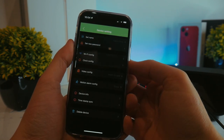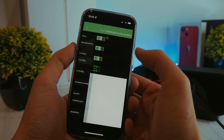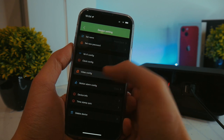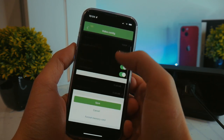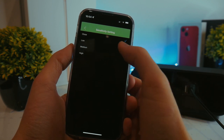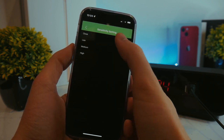You can also change the device's settings from the app, like renaming the device, setting a password for it, setting alarms for the clock, and also changing the time on it. You can also set when the camera records things, which does require a micro SD card to do. You can also turn on a motion detection alarm, so you'll be notified when the camera detects movement, and you can set how sensitive it is as well.